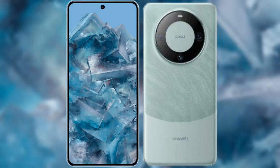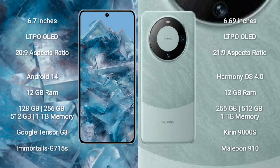I will compare the new Google Pixel 8 Pro with Huawei Mate 60. Google Pixel 8 Pro comes with a 6.7-inch LTPO OLED display and screen resolution 2892. Huawei Mate 60 comes with a 6.69-inch LTPO OLED display and screen resolution 2192.